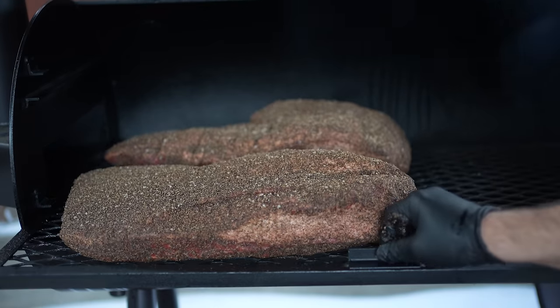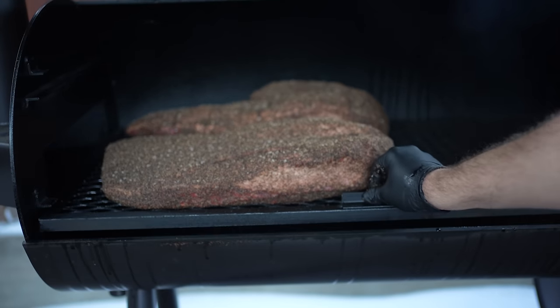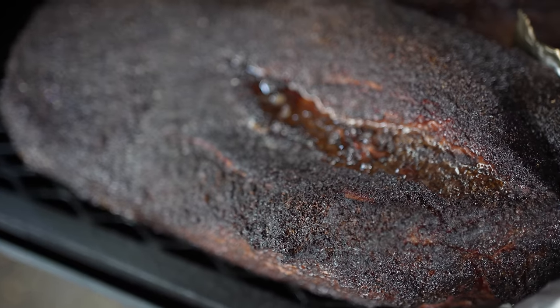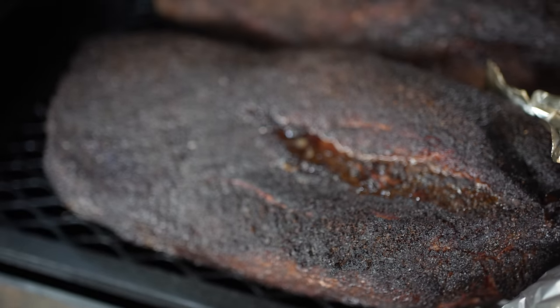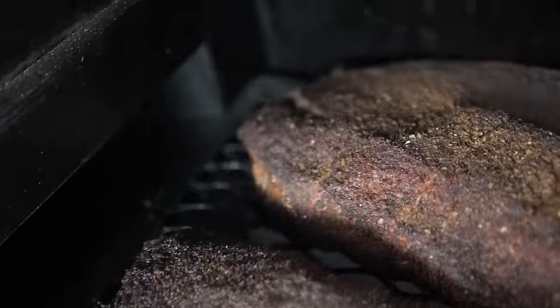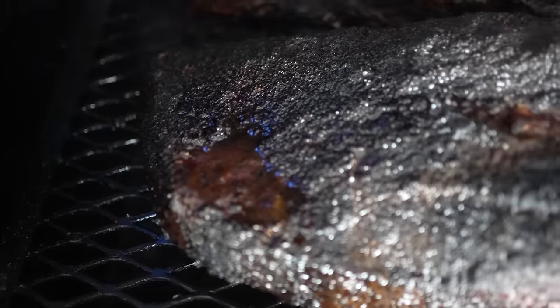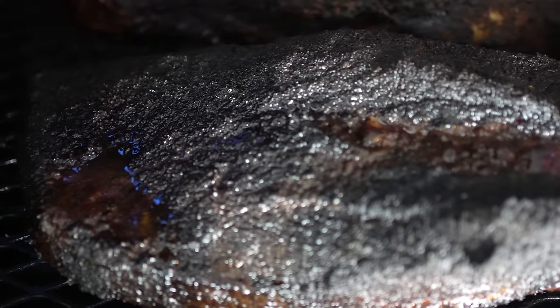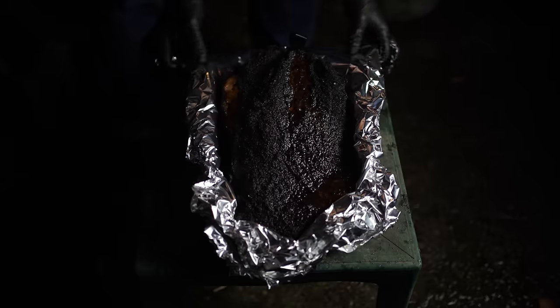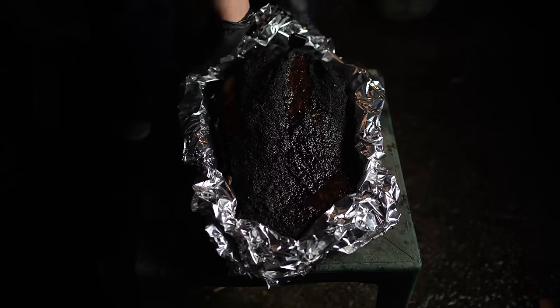Now onto the side-by-side comparison cook. Both briskets are going onto the smoker at 250 degrees Fahrenheit for around four hours until they hit the stall. After they hit the stall they look like this — some moisture sweating out of them. They can take some more heat, so I'm bumping temps up to 300 and cooking for another two hours. I'm probing them with my Chef's Temp Final Touch X10 and they're around 170 degrees internal, so I'm foil boating them to help them cook more evenly.